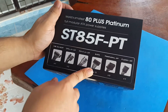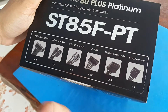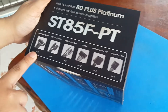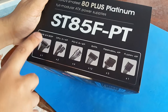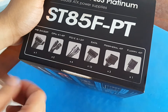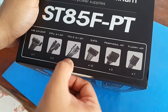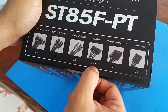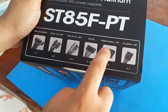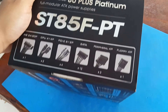First, on the box it's the full modular ATX power supply — modular means you can remove all the cables. We have one 24-pin motherboard connector, two 4+4 pins for the motherboard, PCIe 6+2 for your video cards, 12 SATA ports, three molex adapter cables, and one floppy 4-pin.